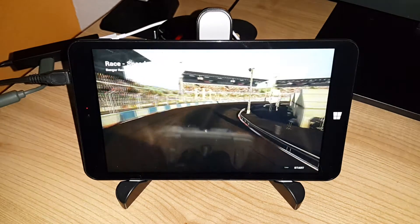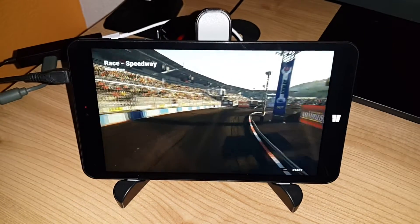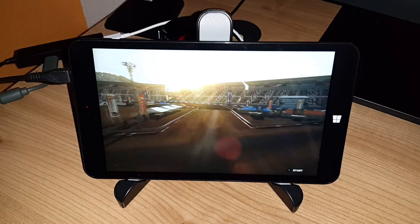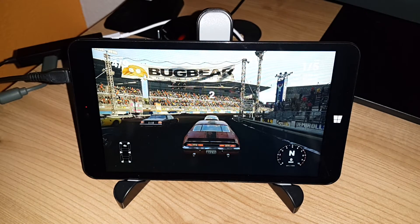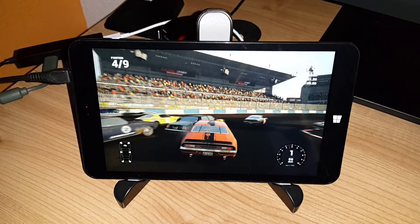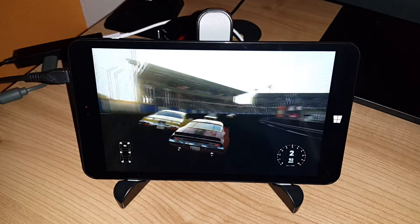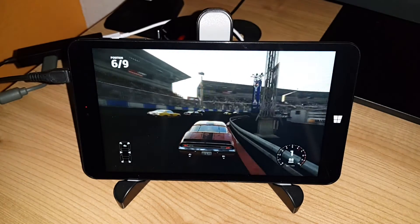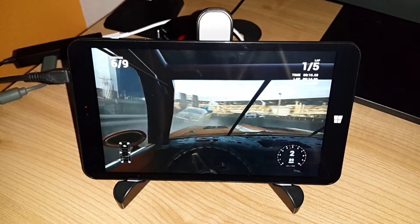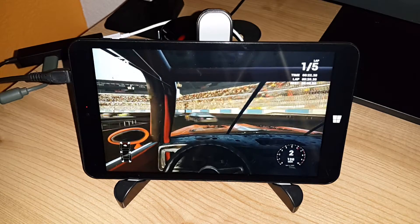It looks to be slightly smoother than the Teclast X9A Air which I tried in another video. Let's see how it goes game wise. Yeah, this is definitely working a lot better than the X9A.